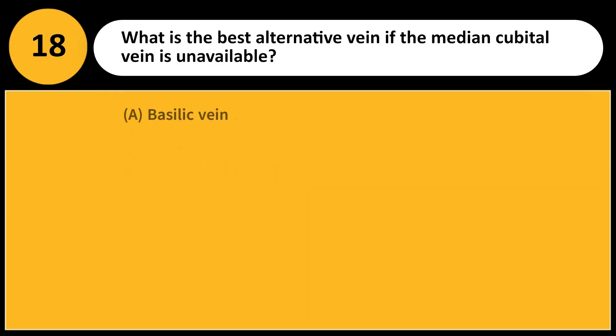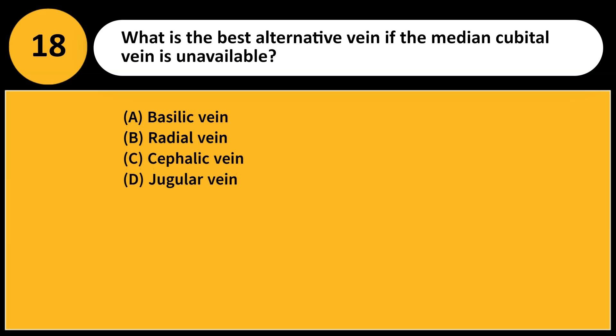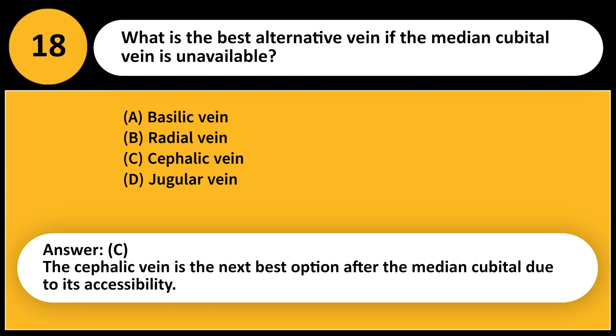What is the best alternative vein if the median cubital vein is unavailable? A. Basilic vein. B. Radial vein. C. Cephalic vein. D. Jugular vein. Answer: C. The cephalic vein is the next best option after the median cubital due to its accessibility.